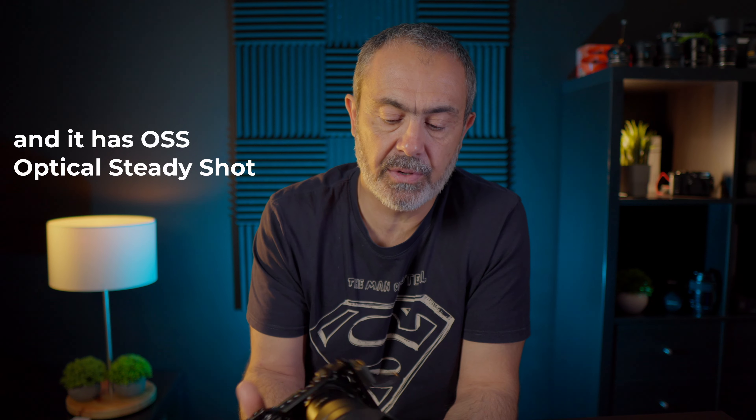Regarding specifications: it's 110mm long with an 87mm diameter, and it weighs 427 grams, so it's not very heavy. The build quality is good — not the best, but very solid. The lens barrel is metal, and the rings, lens hood, and rear are plastic.